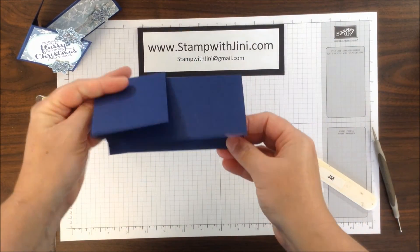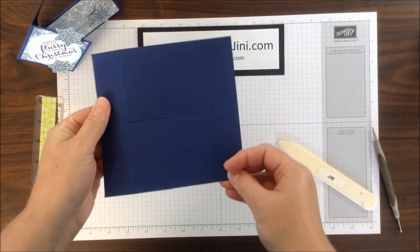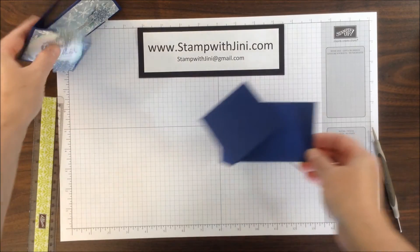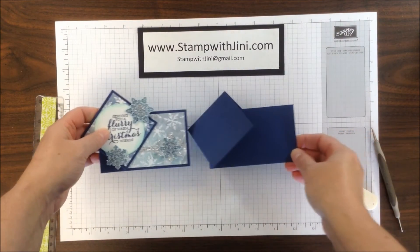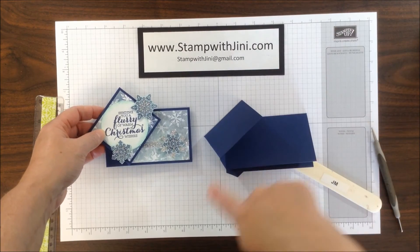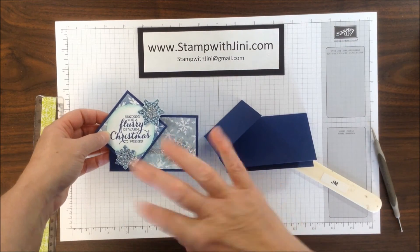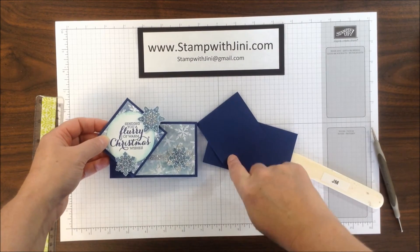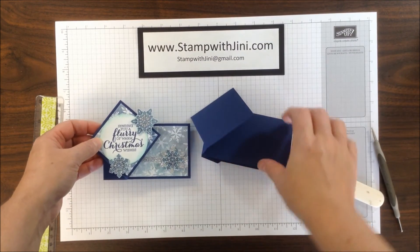Then all you have to do is open your card and it swings and folds. Just a quick tip when you get ready to decorate your card: make sure you've got your card base the way you want it. I've done the focal point in the wrong direction a couple of times because I didn't fold my card first to make sure which direction it went.